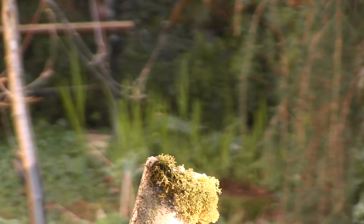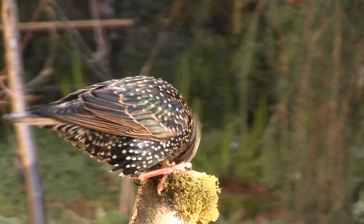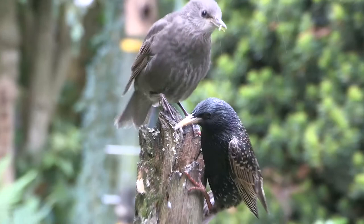By late winter, the yellow colouring of the bill is returning and the legs are now pink. The white tips of the feathers steadily wear away, and by the spring the head and breast will have regained its luminous black appearance, with a mauve-green sheen that glistens in the sunlight.